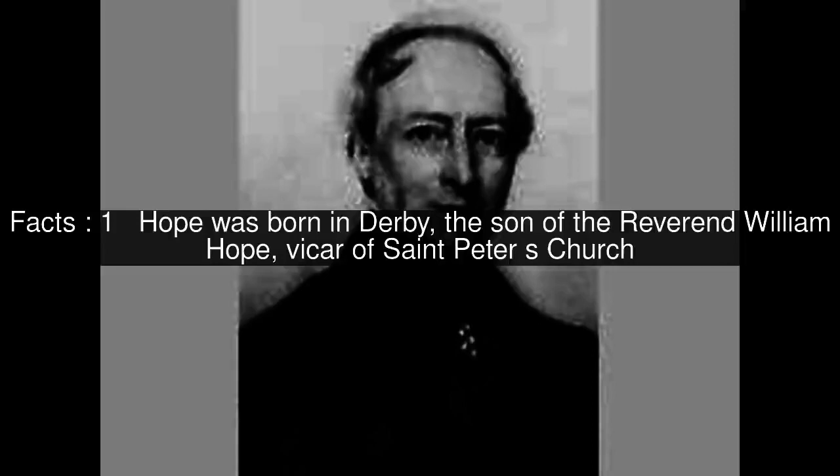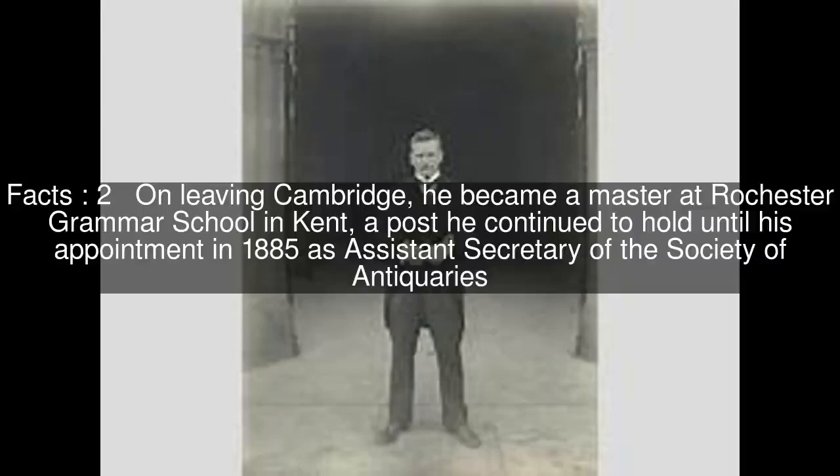Hope was born in Derby, the son of the Reverend William Hope, vicar of St. Peter's Church. On leaving Cambridge, he became a master at Rochester Grammar School in Kent, a post he continued to hold until his appointment in 1885 as Assistant Secretary of the Society of Antiquaries.